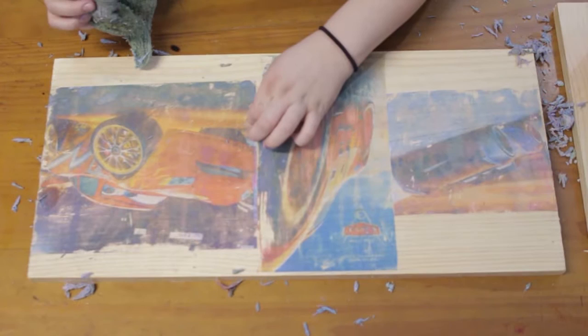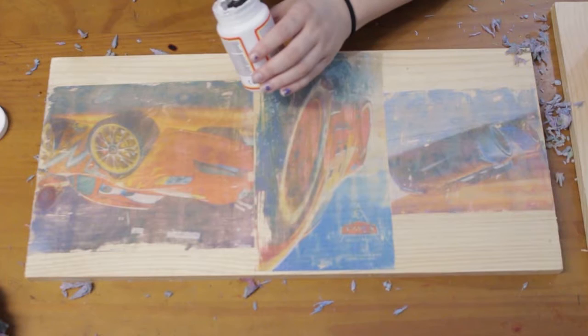After all of the paper is removed and any remaining moisture has dried, you can apply your sealant. We use three layers of gloss Mod Podge on ours.